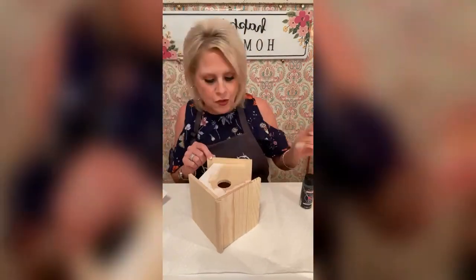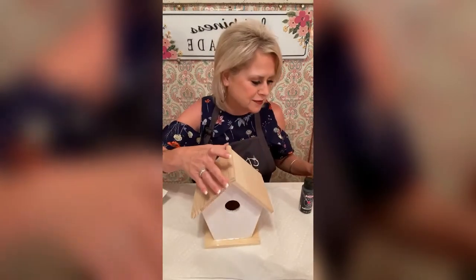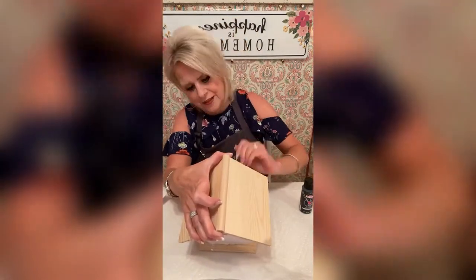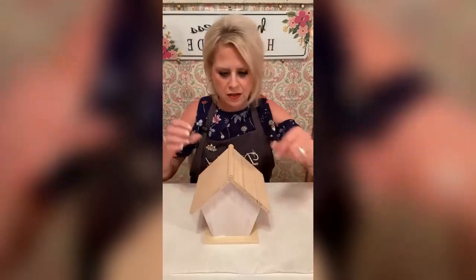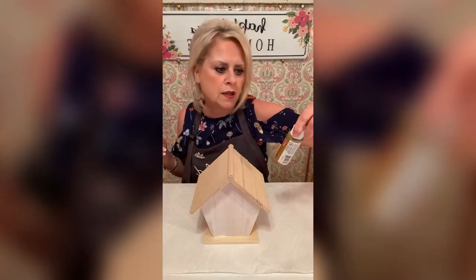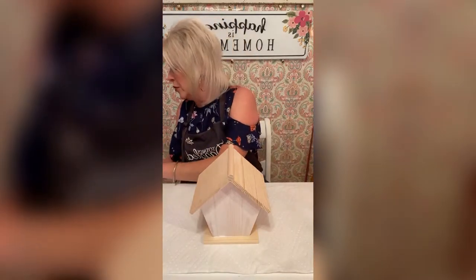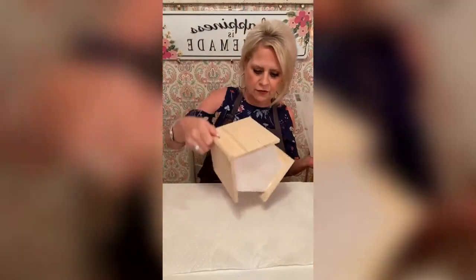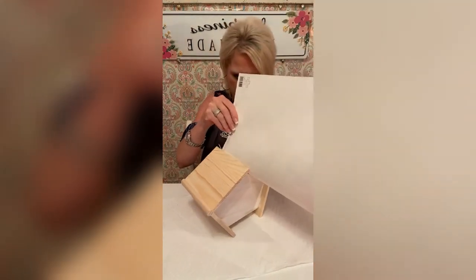So we'll let that start drying. I have bright gold and this gold — I think this one will work better, we'll see as we go. All right, let's get our paper. Isn't this pretty? I think it's just going to look fun and springy. Now I've got to figure out how I'm going to measure this.